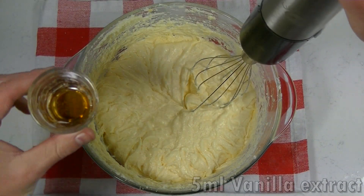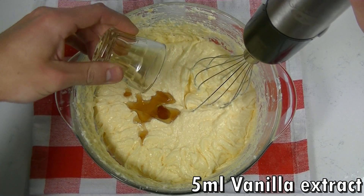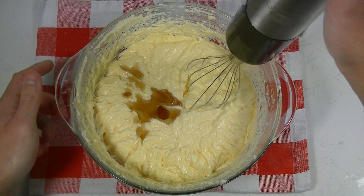Now you can add your vanilla flavor and mix again.